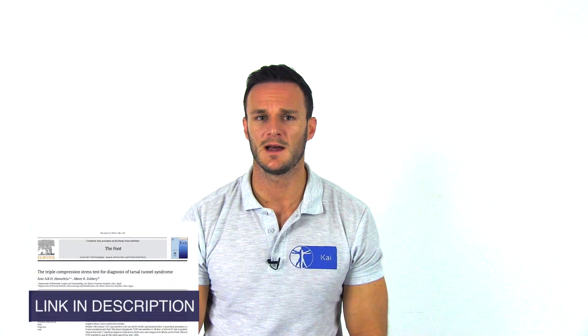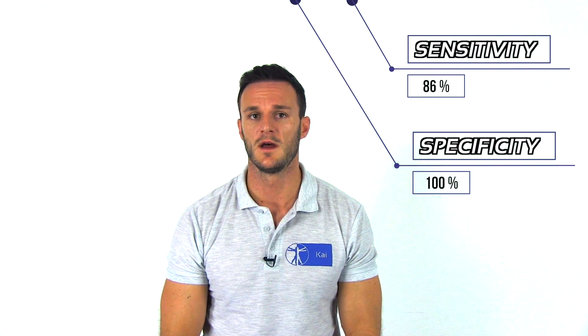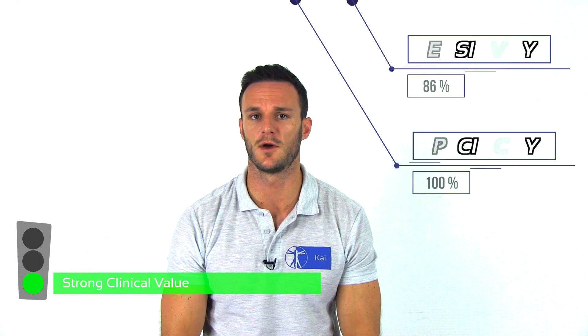According to Abu El-Ela et al. in 2012, the triple compression stress test has a sensitivity of 85.9% and a specificity of 100%. For this reason, it seems that this test has a high clinical value to both confirm and exclude tarsal tunnel syndrome.